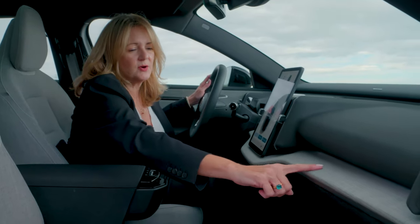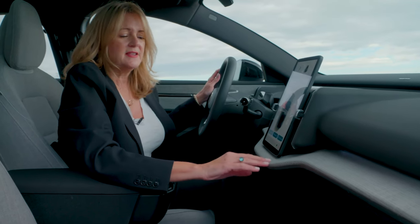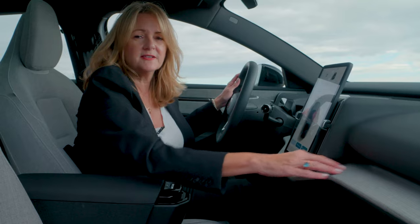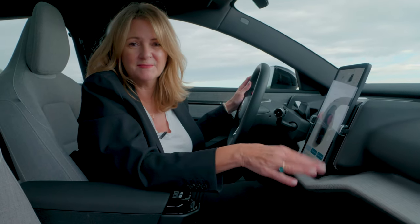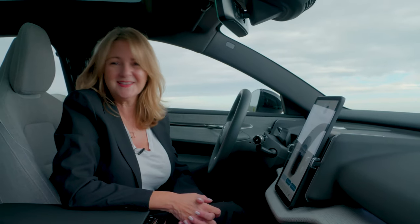Look at this dashboard here. It has this sort of hashed look to it. This is a hard surface, but it's actually made from linen — it's made from flax. We spent some time with the designer to talk about the interior, and here's what she told us.